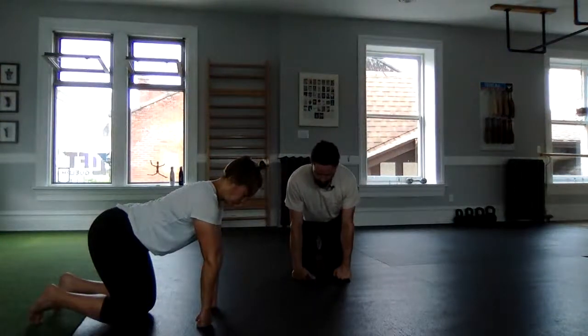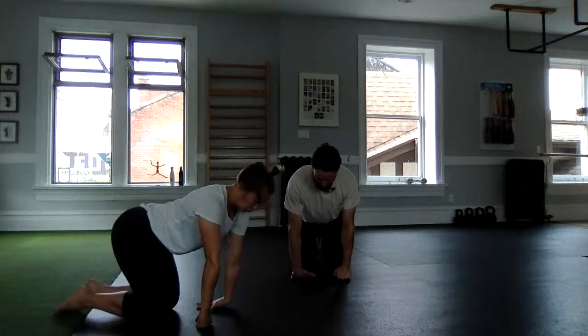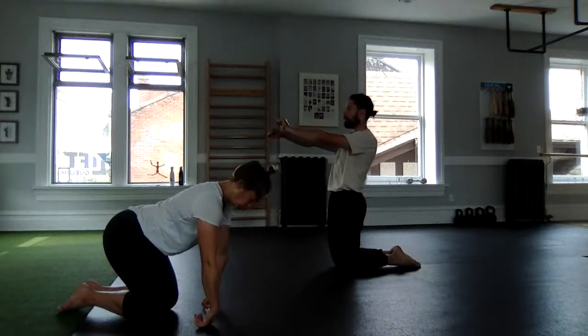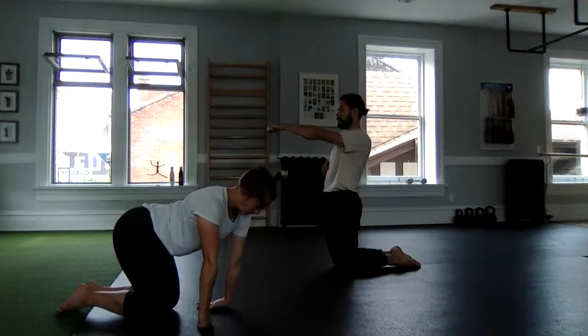Alternate the other side — slow control — and press down to go back up. We can modify this exercise against the wall: it'd be a little bit easier there. Take neutral wrists out front and flex to try to bring the top of the hand towards the floor or the wall.